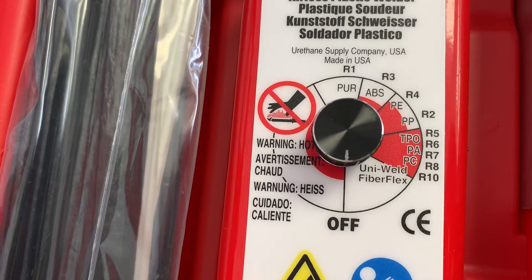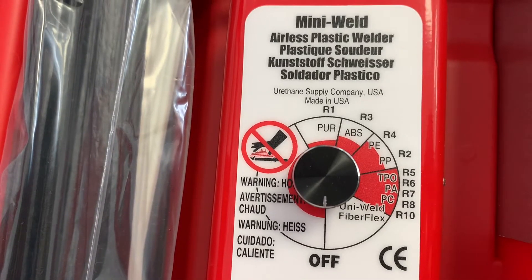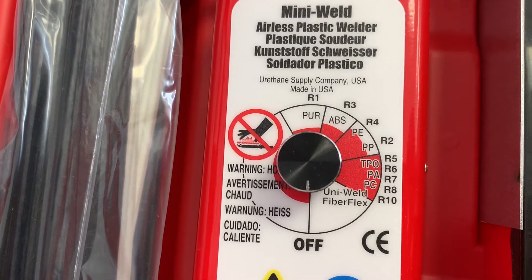The compatible plastic types include PUR, ABS, PE, PP, TPO, PA, PC, and their FiberFlex. So a really neat little kit in a box.